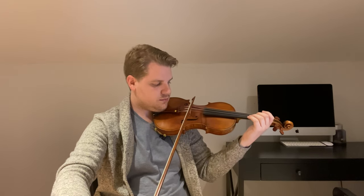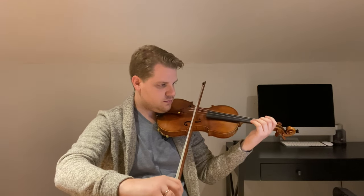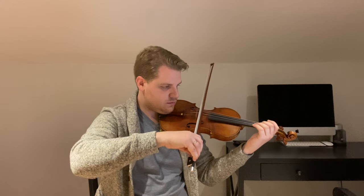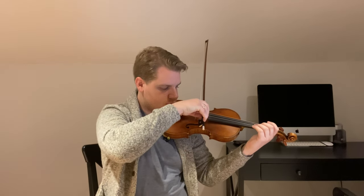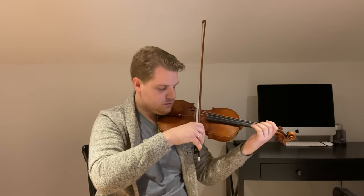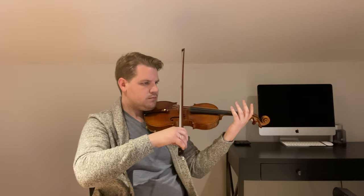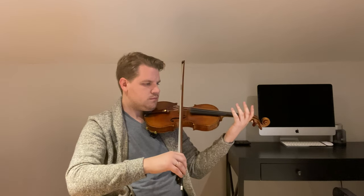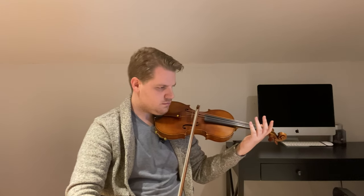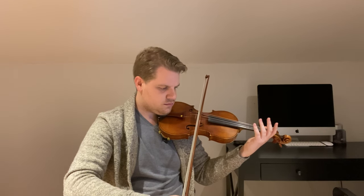Here's another bow exercise I really love: doing a very, very slow bow — down bow and up bow — on each string, just above the string, trying to keep the bow completely straight and staying as close to the string as possible. It's really tricky and requires a lot of concentration because it makes your right hand work very hard. You can then transition that to long, slow bows on the string — start above the string, then go to on the string. It only takes about five minutes and it gives you a lot more control over your bow.